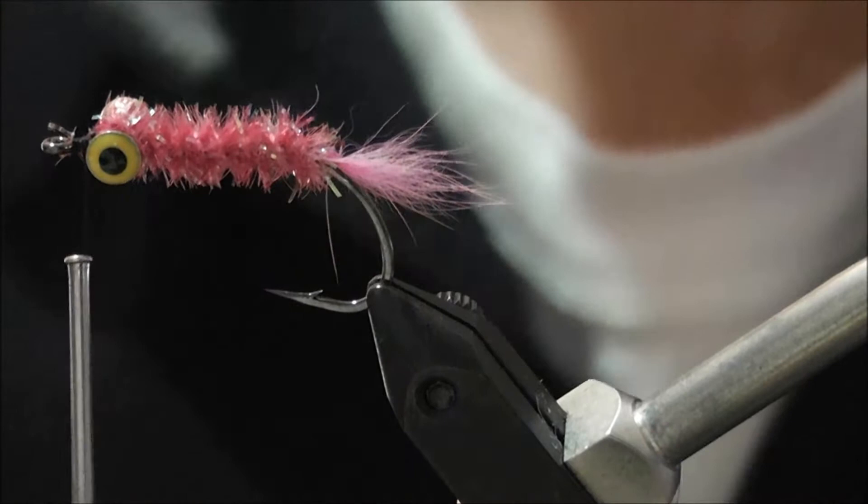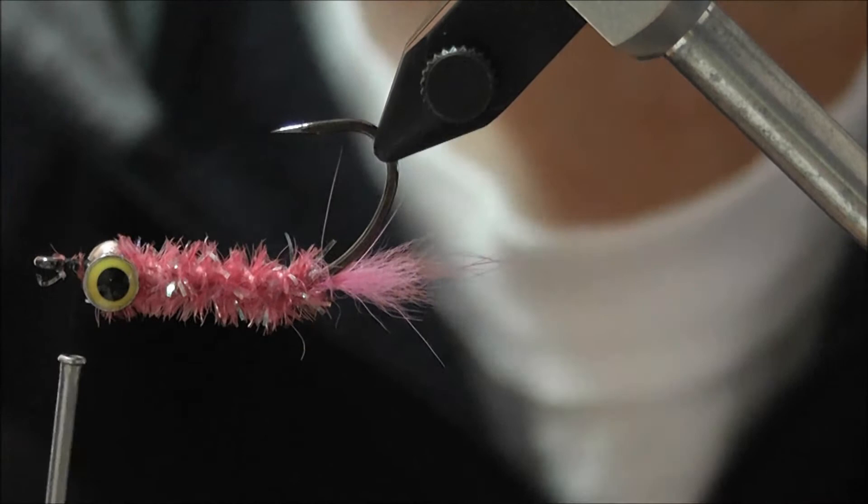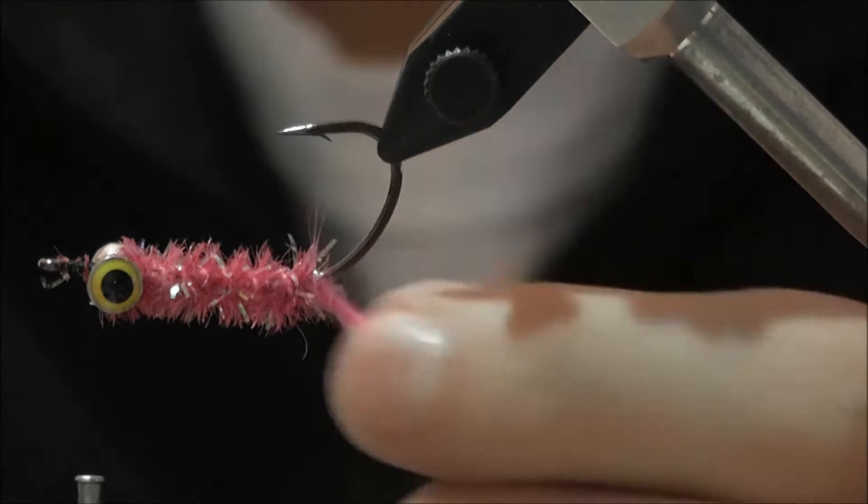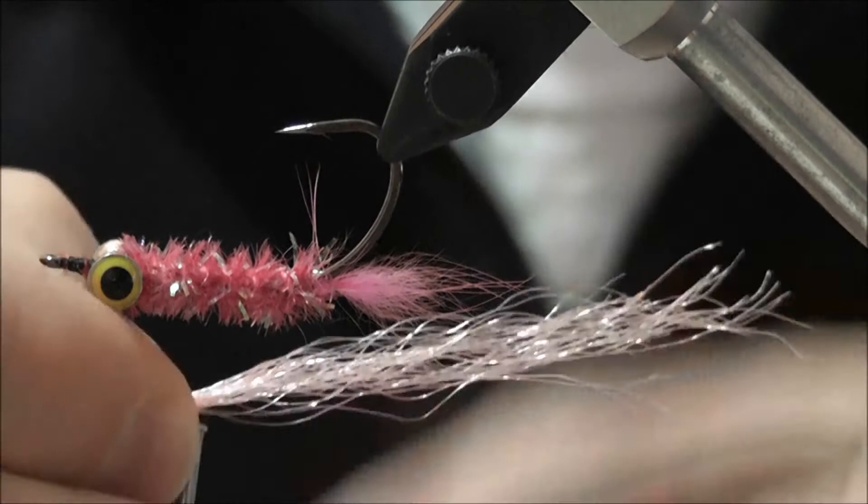If I zoom in a little bit you can see the body from underneath — it's on top, which is what you'll see from the bottom. You've got a fairly even body there. The next step is to tie in the slinky fiber. Some people also add a bit of flash but I find there's enough flash in these flies just from the cactus chenille.